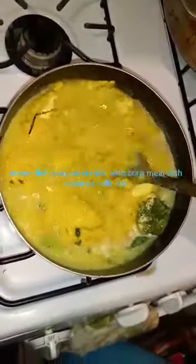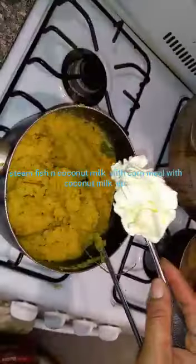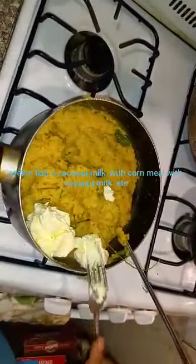Here I'm about to pour my cornmeal in to turn my meal. I'm about to mash it out. I'm going to put a spoon and a half of butter to make it nice.